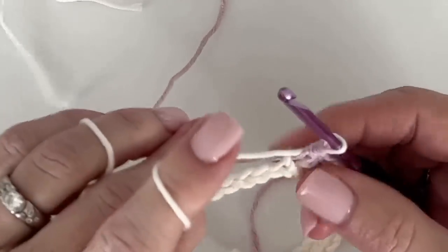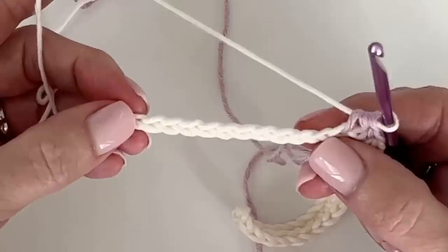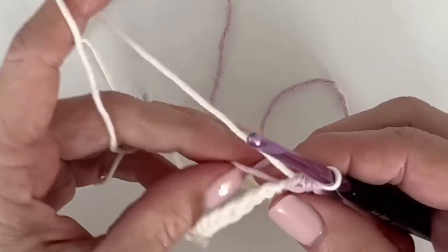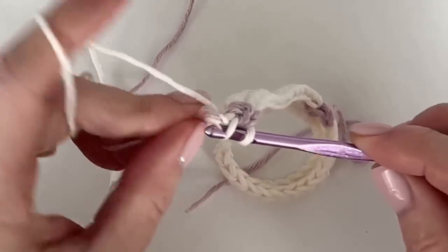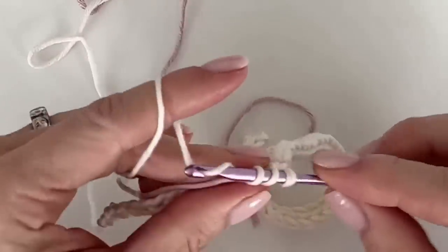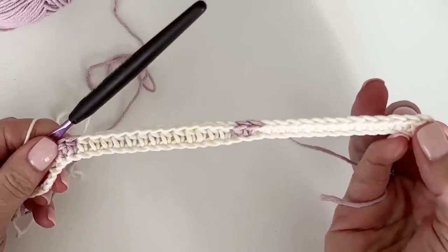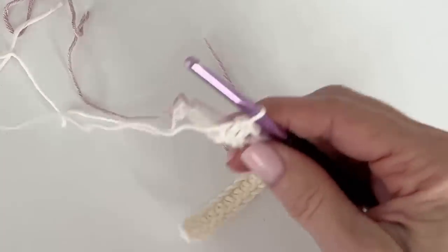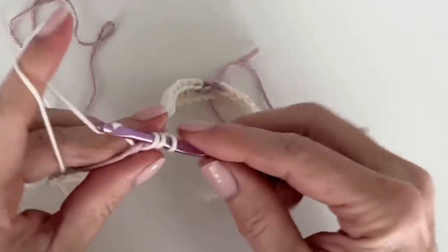Pull through. Now if we counted correctly, we have 13 stitches to the end of the row. I go ahead and carry the purple with me — the purple is just going to be carried throughout the whole blanket. The only time it's really not is just at that little starting amount, because it's so tricky to carry it along the chain when you don't have any stitches yet. It's not that noticeable, but the rest of the time yes, I am carrying the yarn.